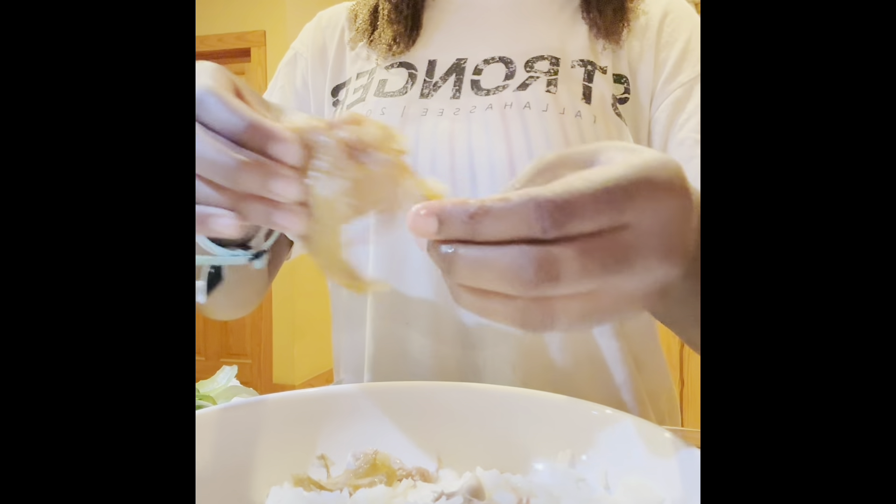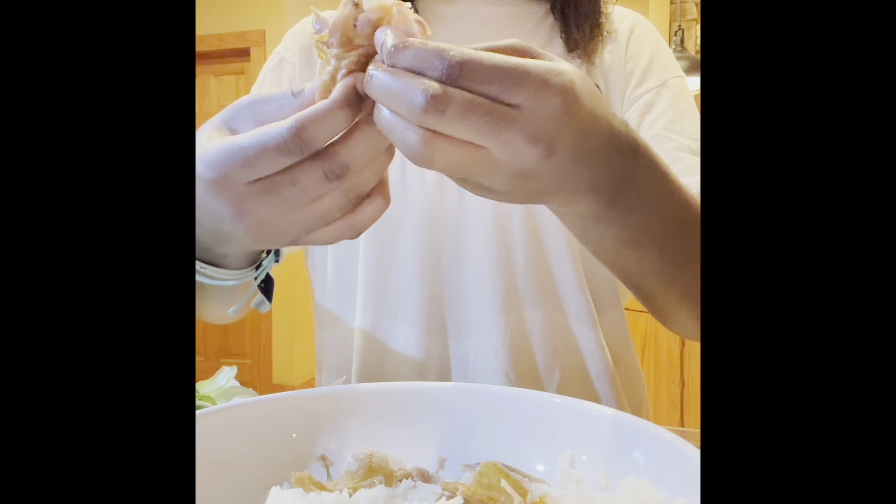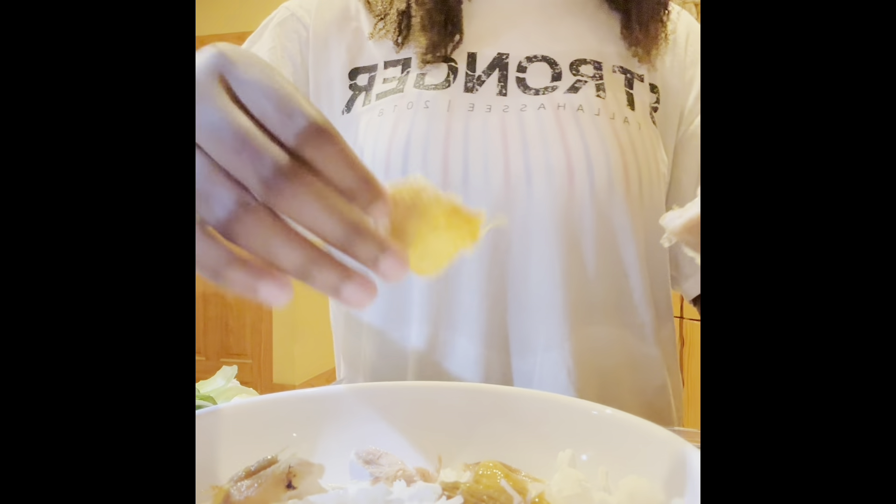I'm probably gonna use two pieces. I'm gonna take the bone out. I should probably leave out the skin though.